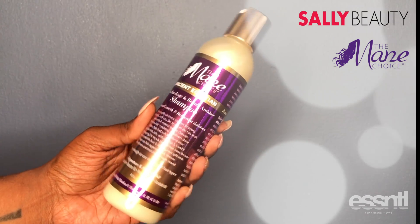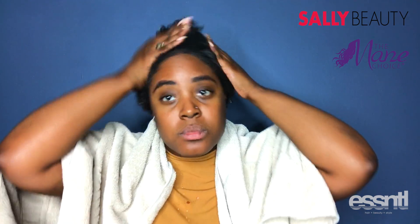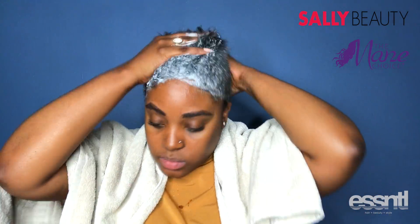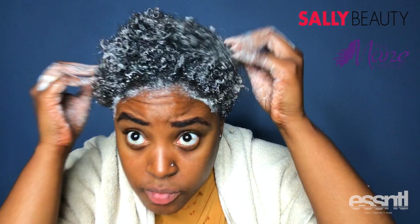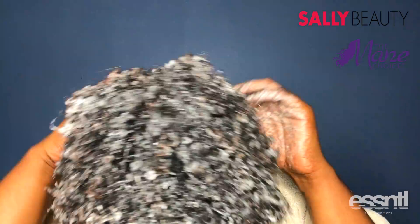I am starting with the Ancient Egyptian shampoo and I'm just distributing this all throughout my hair. It's very cleansing and moisturizing and you can see how it's immediately reactivating my curls.